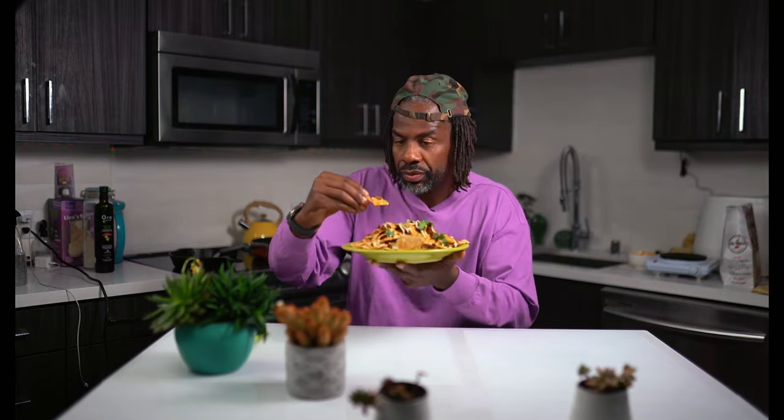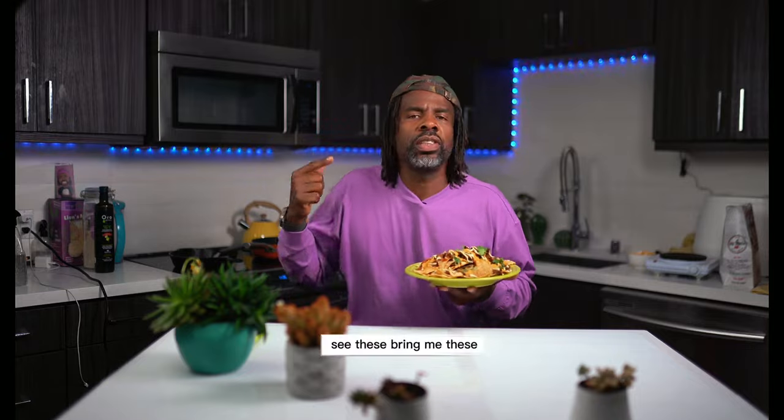Now it's time for a taste test. Here we go. Mmm. See these? Bring me these at Coachella next time.